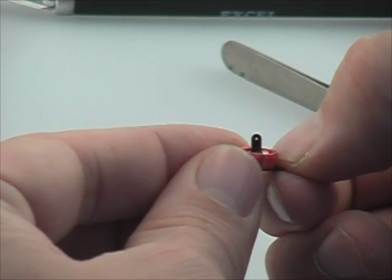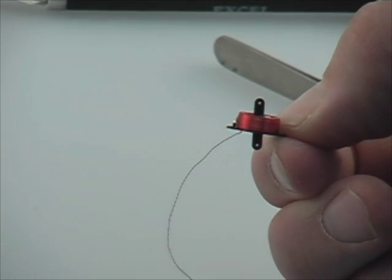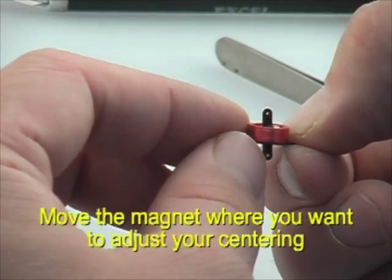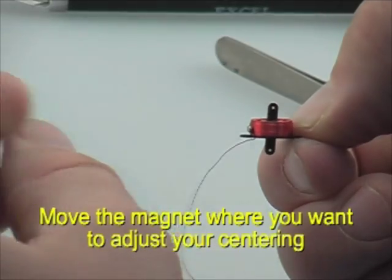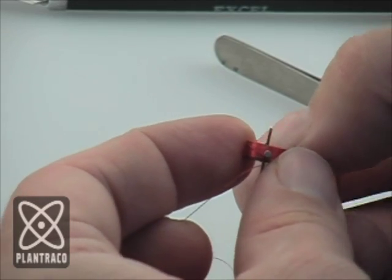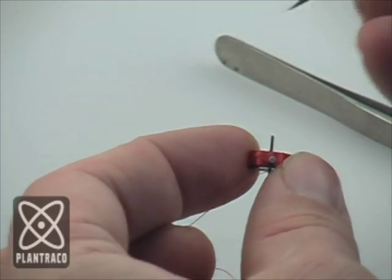Now, by sliding the small magnet around on the outside, we can get the perfect centering that we want. We just move it around until the control output horn of the Mini ACT is nice and centered.